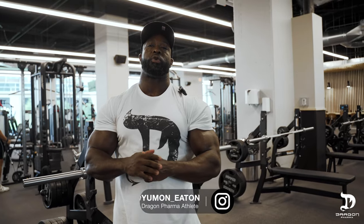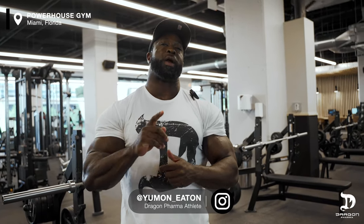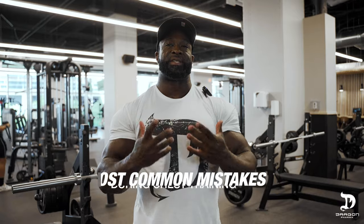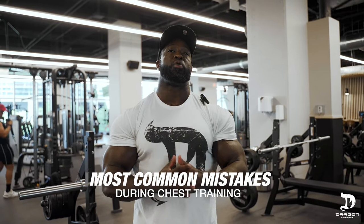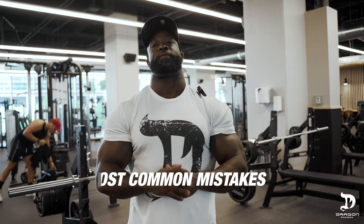Hey guys, Uman Eaton here, Dragon Pharma coach and athlete, and welcome back to Dragon Pharma's YouTube channel. Today, we will be discussing the most common mistakes and errors that I've noticed lifters making while training chest and how to fix it.